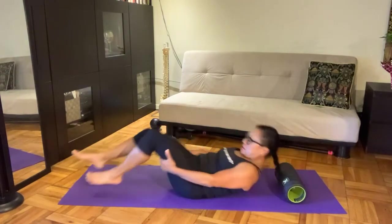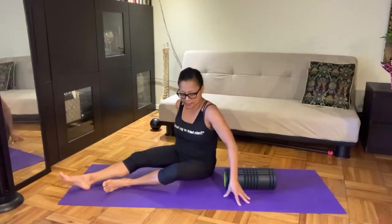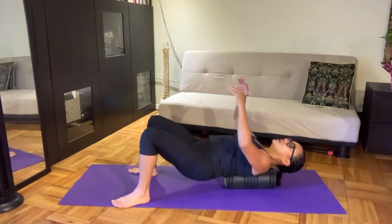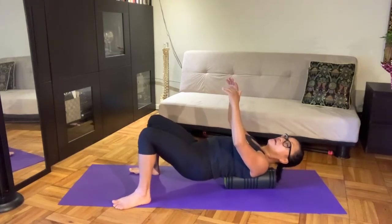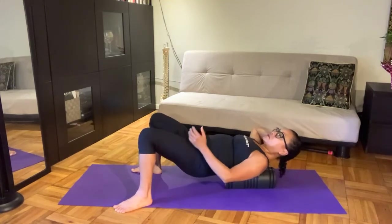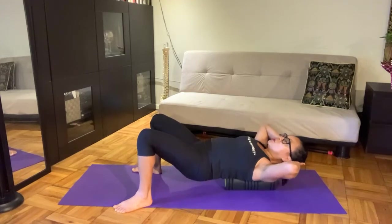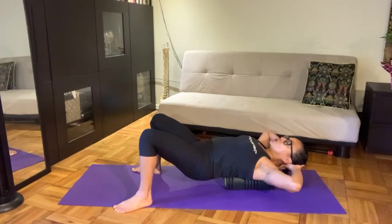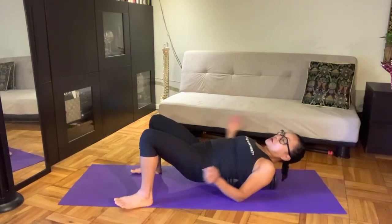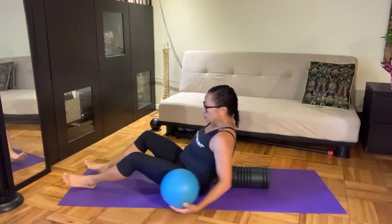I'm going to roll up to seated and turn the foam roller so that it's parallel down the middle. Be very conscientious of your own neck — if you have neck issues, take care of your head and neck. My foam roller is between my shoulder blades and my head is very heavy, so I'm going to support my head with my hands, feet placed wide open. This may be really uncomfortable for some. I discovered some people use yoga blocks; I have a soft ball — you could use either to support your head.